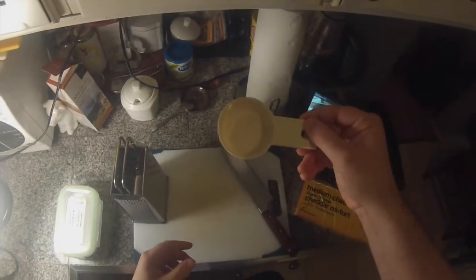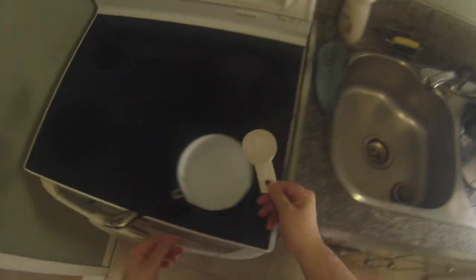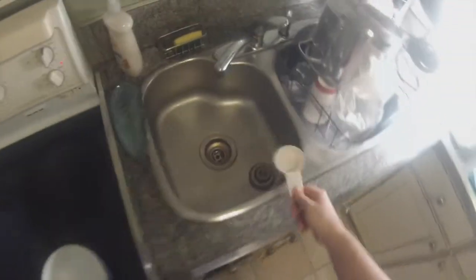We're going to take about a third of a cup of water and put that in a saucepan, and bring that water to a gentle simmer. It's important that we don't bring the water to a boil, because that will make our nacho cheese mixture separate, and nobody likes runny nacho cheese. Nobody.